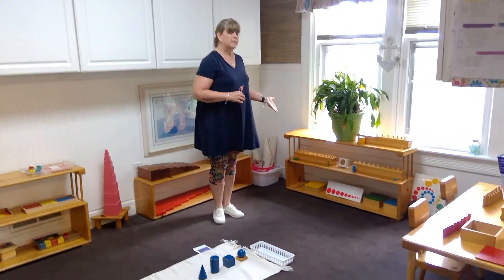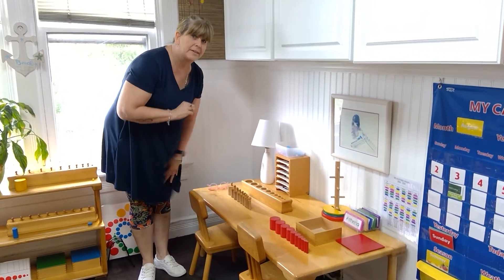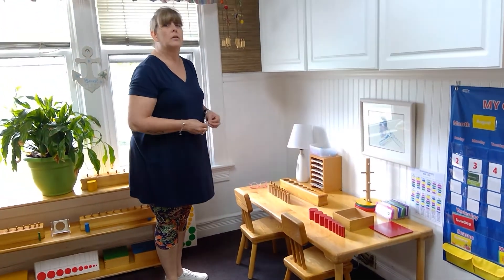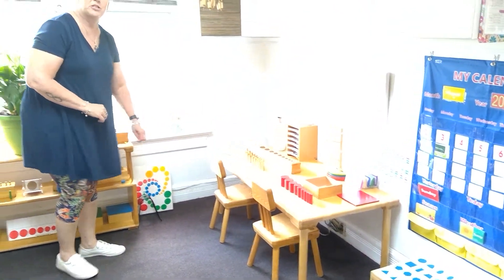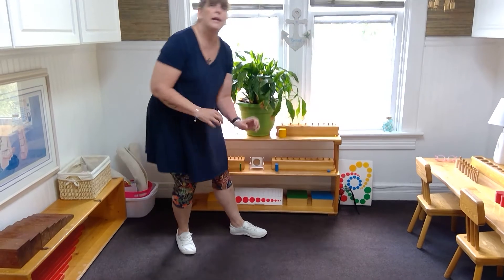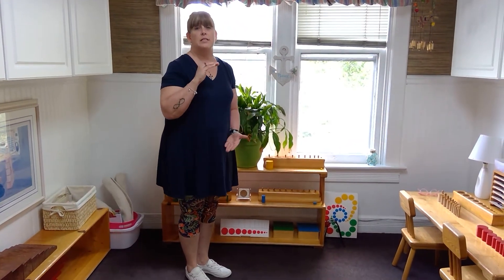We also have knobbed and knobless cylinders, which are traditional Montessori materials. They look basically the same except the knobbed cylinders have a knob to hold. The first set ranges in width — all the same height, varying in width. The red set matches set one of the knobbed cylinders, so you can use them together or do patterns. Set two ranges in both height and width, going from big to little. Set three goes from short to tall, and set four is all the same diameter but ranges in height from tall to short.